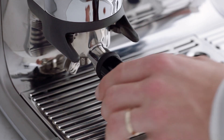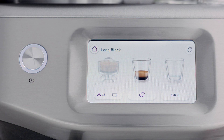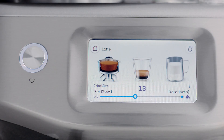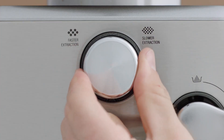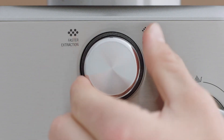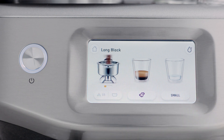Place the portafilter securely into the grind cradle and the dose icon will flash. This machine has 30 grind size settings — the wide range allows you to finely tune the grind size for your desired extraction and flavor outcome. We recommend starting on size 15, then adjusting as required depending on your coffee beans. Now press the dose icon to start grinding.